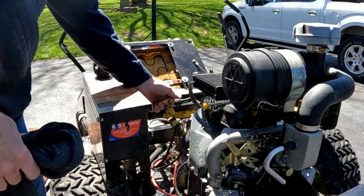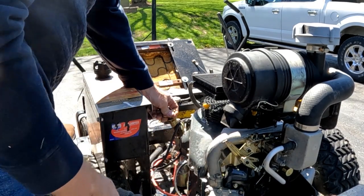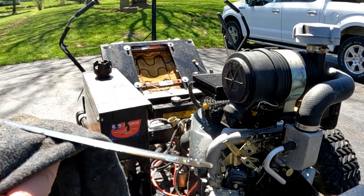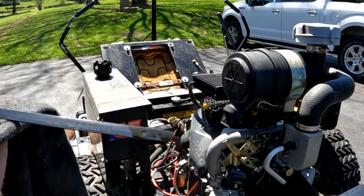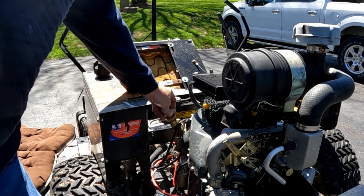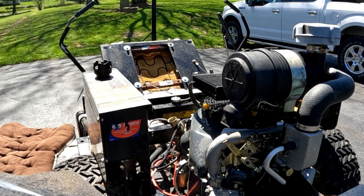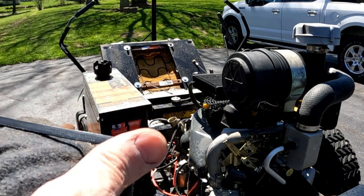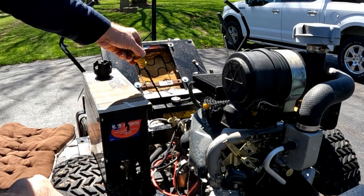Now check the oil. Pull the stick out, wipe it off, push it in firmly, give it a second or two, pull it out. We are up above — yeah, right there at the full line. The oil is fairly clean, so we're gonna leave that for now.